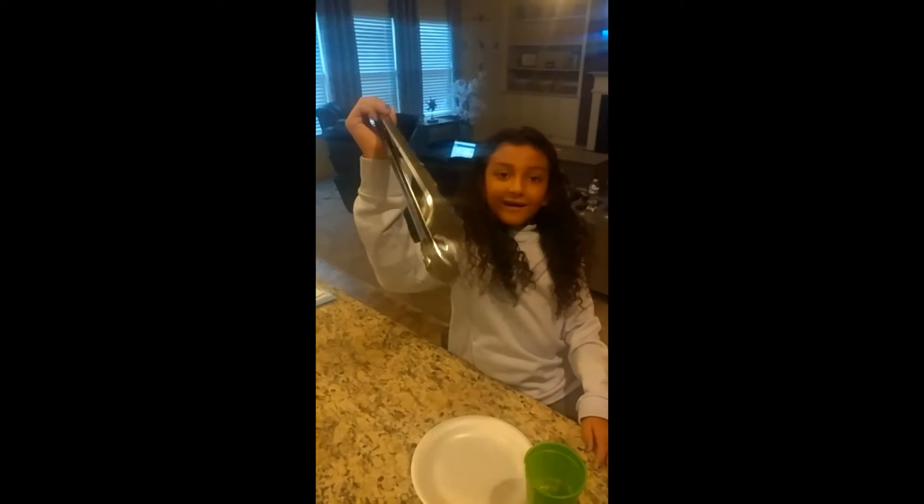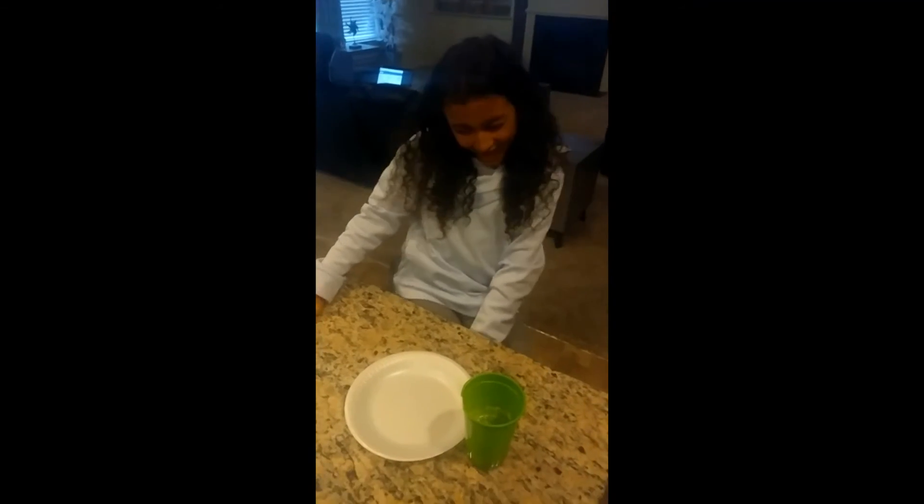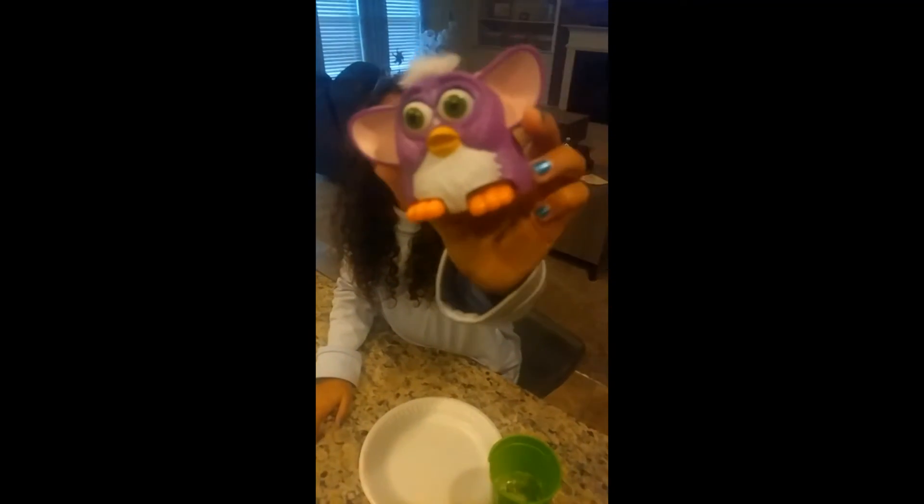So here we are. We're here about 24 to 48 hours later. Parker is just chomping away with her tongs. Give me the tongs. So we put this in here a long time ago and now we're getting it out. Let's see what an egg looks like after it's been in vinegar for 24 to 48 hours.